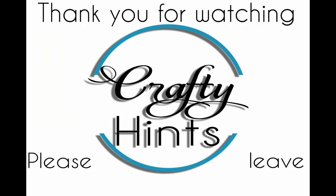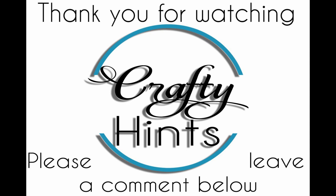I hope you've enjoyed and I appreciate you taking the time to watch. Have a wonderful day.